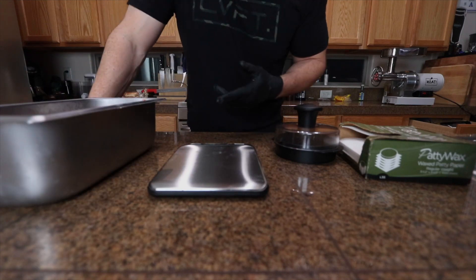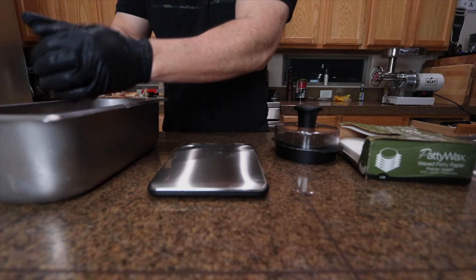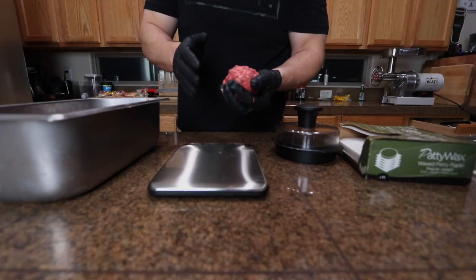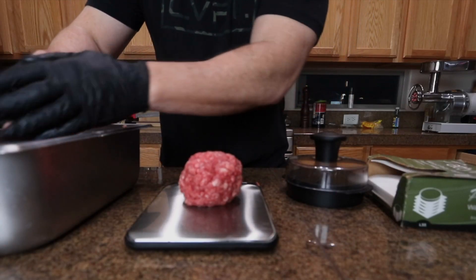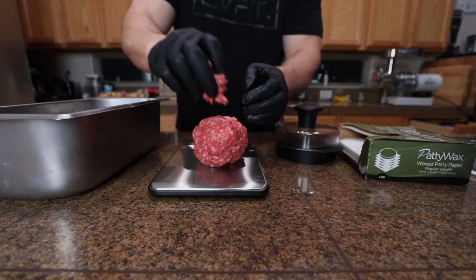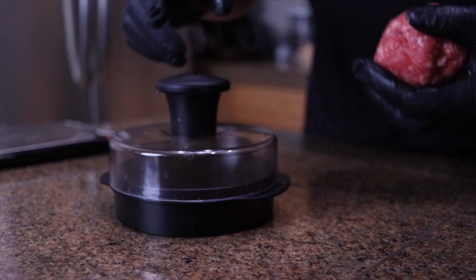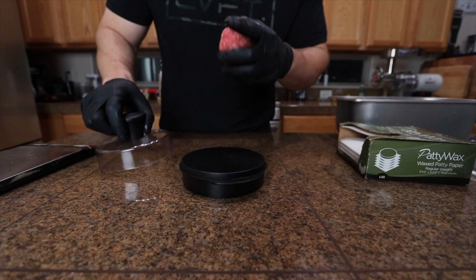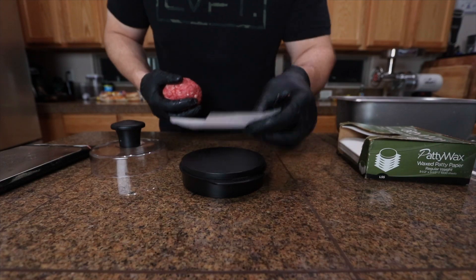I'm doing half pound patties, because I want to throw these on the smoker and get a good smoke on these burgers and sear them off. I'm being precise using the scale — you're looking for about 226 grams or eight ounces, whichever you prefer. If you guys watch Chud's videos, you've probably seen this burger press before. I'll link it down below. I like using it because it's super consistent and gets a good shape to the burger.